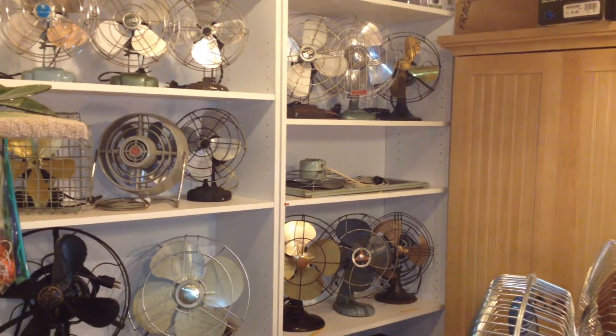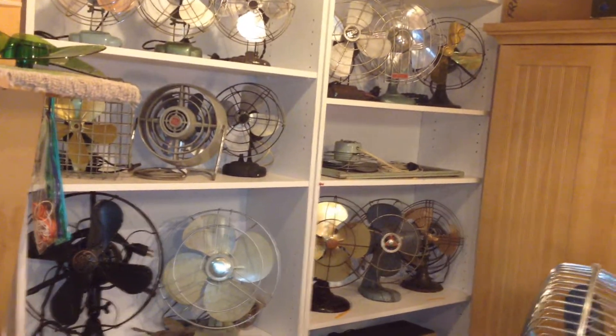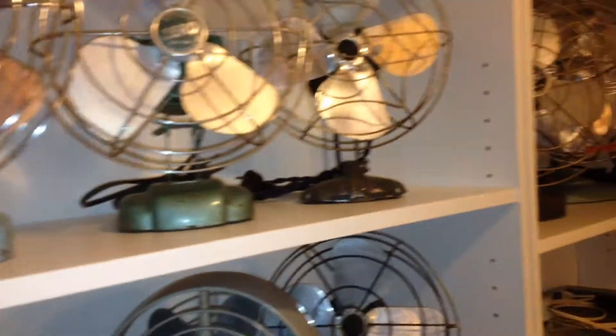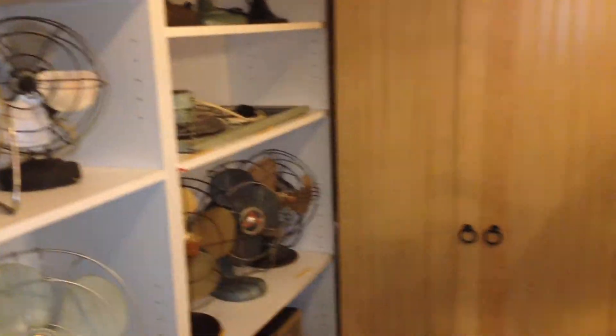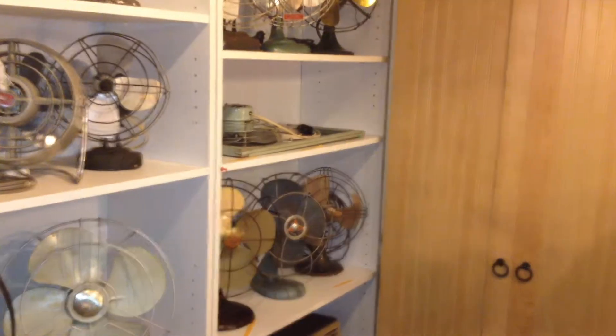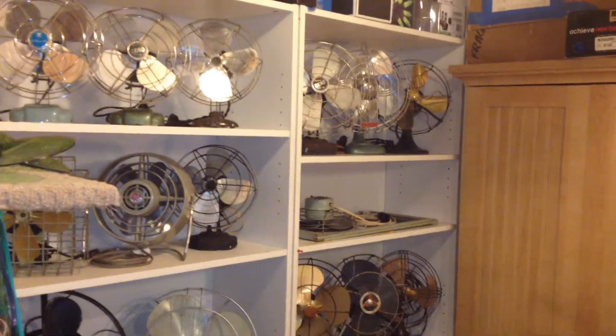If you want to see any of those fans running, let me know which ones and I'll make a video. I just didn't want to show them all running because these four are pretty much all the same — and technically this fifth one's the same as well. So if there's any particular one you want to see running, I will make a video. Just let me know in the comments. Thank you for watching. Don't forget to comment and subscribe.